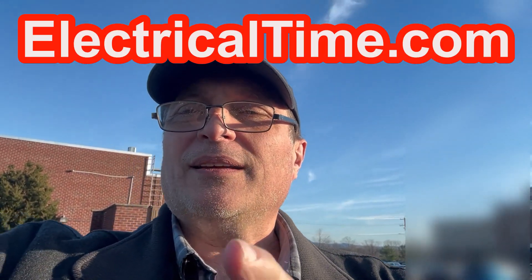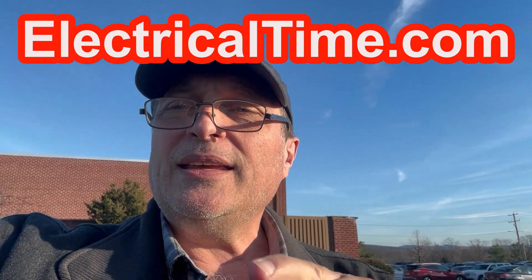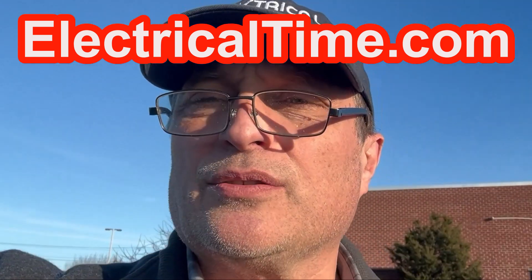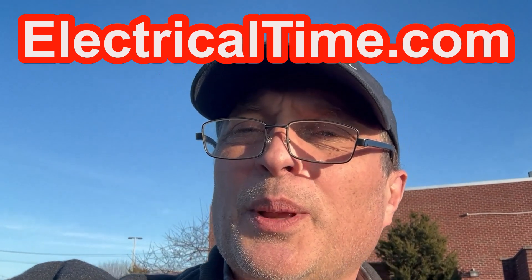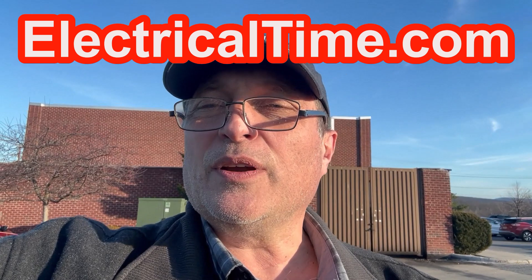Go to my website, ElectricalTime.com, and you can get free NEC code questions and answers on the National Electrical Code. See you on the next video. Bye.